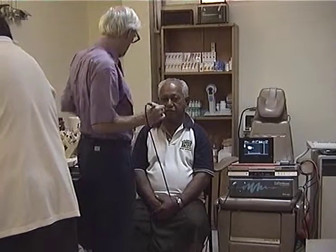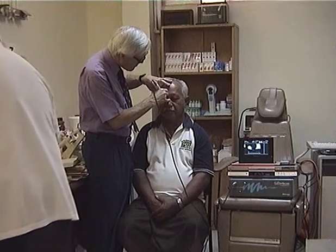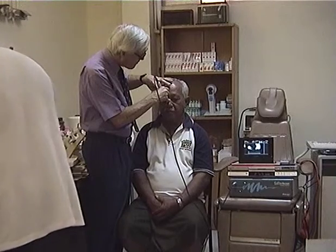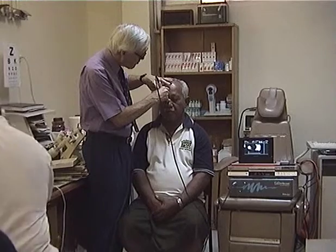This reduced the equipment to manageable proportions, and back in Samoa this proved very useful. You can see it set up on the dental chair on the left-hand side of the patient.